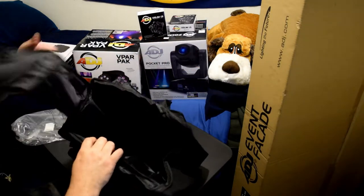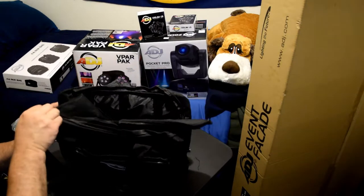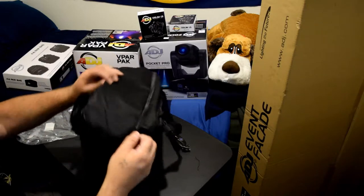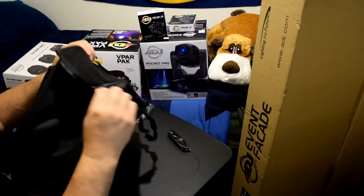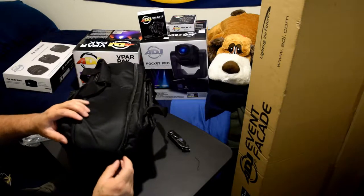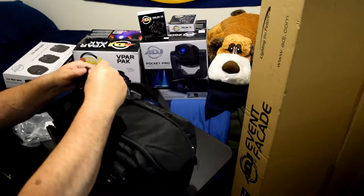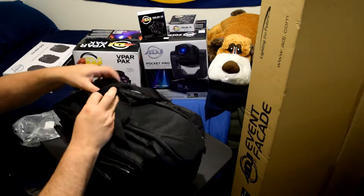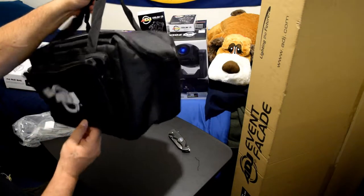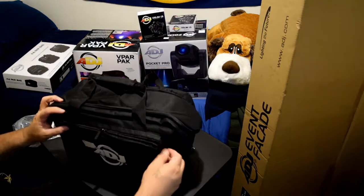Let's check out the zipper and how this will zip up. This is the American DJ F4 Par Bag. You've got to hold it here to close it all the way down. Then get the straps, bring the straps together, take the velcro back off, put it around there, and velcro it back down. There you go - American DJ F4 Par Bag.